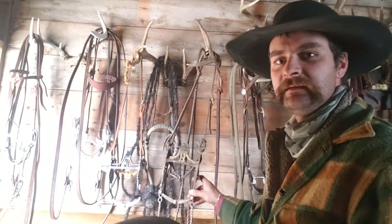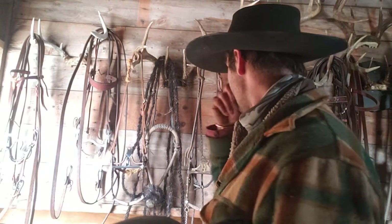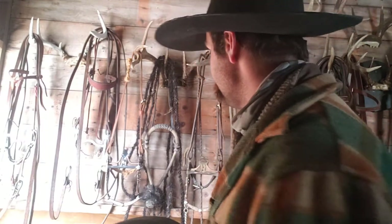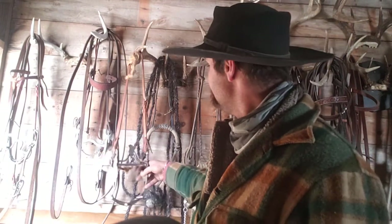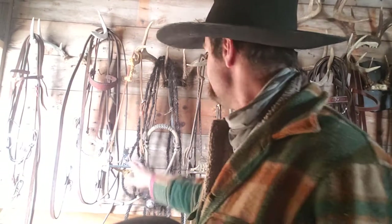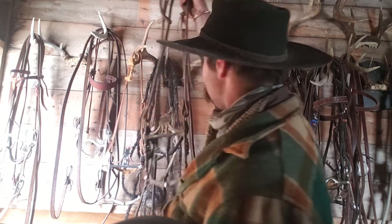So hopefully we can see this — this is a spade, and this is a spade. There are different kinds; these are the two that I have. This one I just got — you can tell I don't even have reins on it yet and it's not rusty or nasty looking yet. That'll be some fun to try that one out.